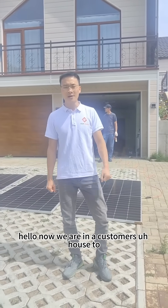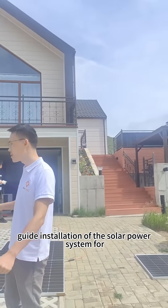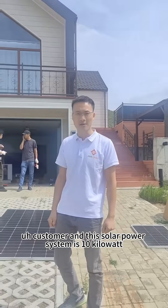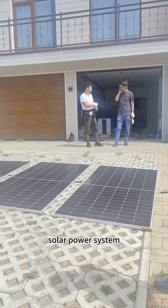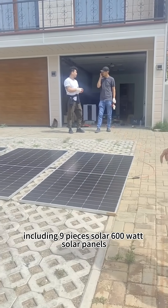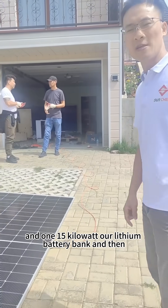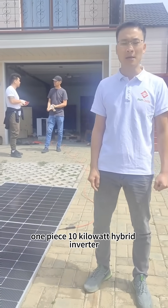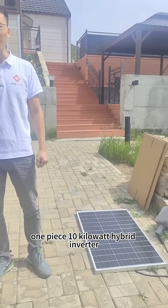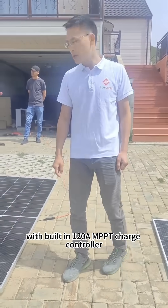Hello, now we are in a customer's house to guide the installation of the solar power system for customers. This solar power system is a 10 kilowatt solar power system, including 9 pieces of 600 watt solar panels, one 15 kilowatt hour lithium battery bank, and one piece of 10 kilowatt hybrid inverter with built-in 120 MPPT charge controller.